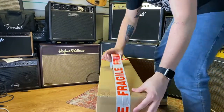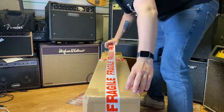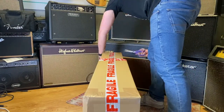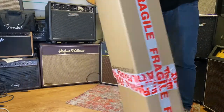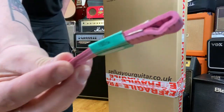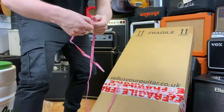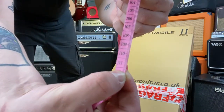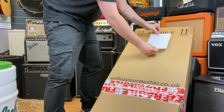To make sure the box stays together during transit, place one strip of fragile tape all the way down each side of the box like so. Next, use the tape measure that should be in the box and measure to see if the guitar is over 150cm. If it is, send us a message and we will send you a new label.